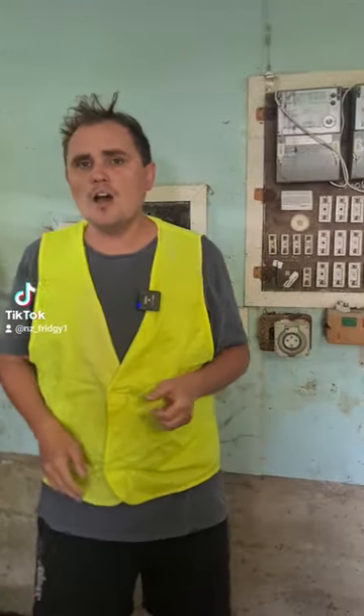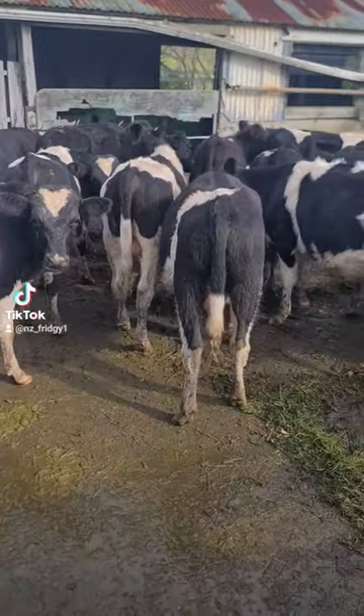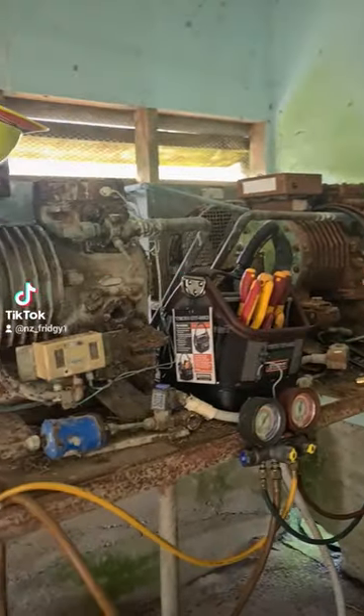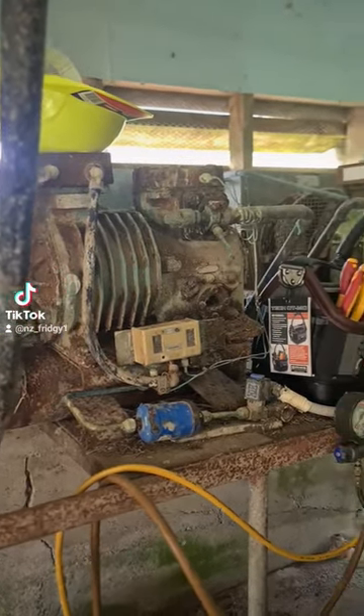Oh hi, I'm Kenneth and I'm a refrigeration expert. I'm here at this dairy farm in Kaiwaka, New Zealand. The farmer's got about 200 cows that are ready for milking, so it's really important that we keep these condensing units here, that are in charge of the milk vat, in nice pristine condition.